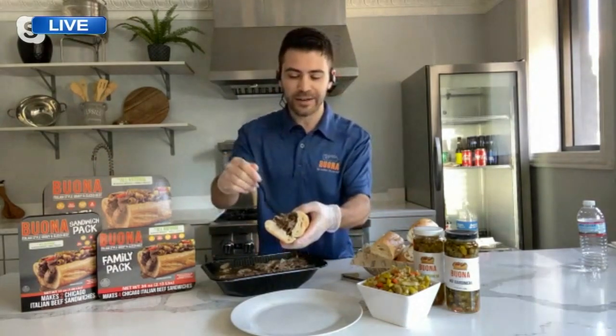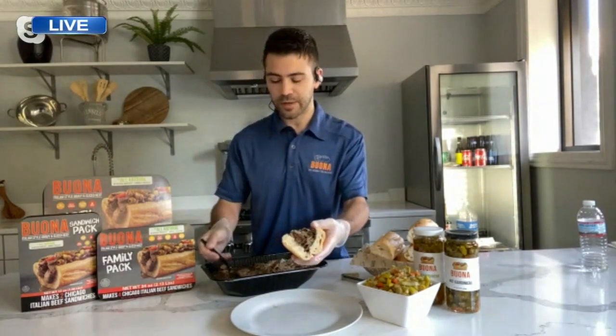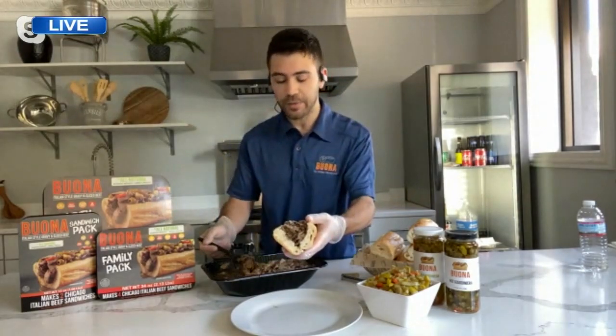For us, it started in 1981 with my grandfather and my father and his brother, so all my uncles. They just wanted to start a business together. They loved Italian beef, and so they just kind of went with it from there.